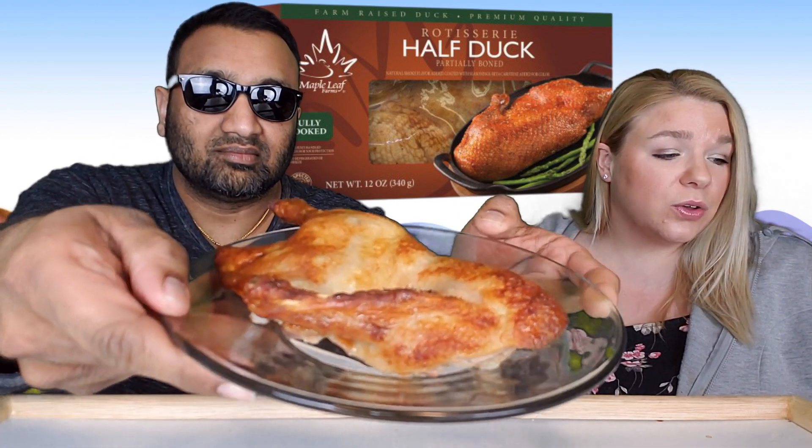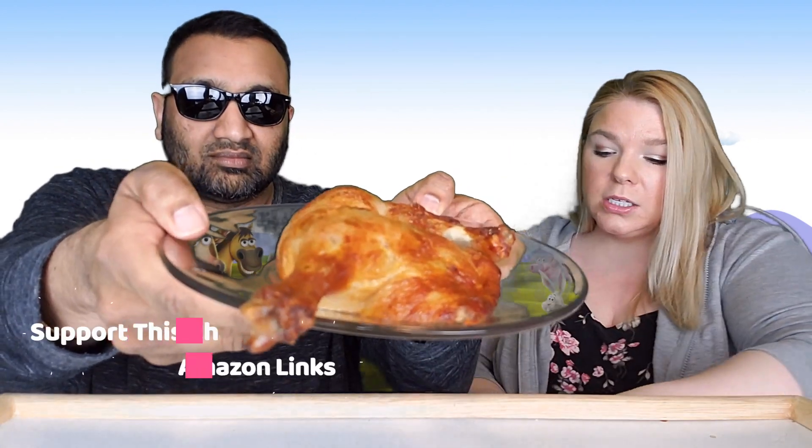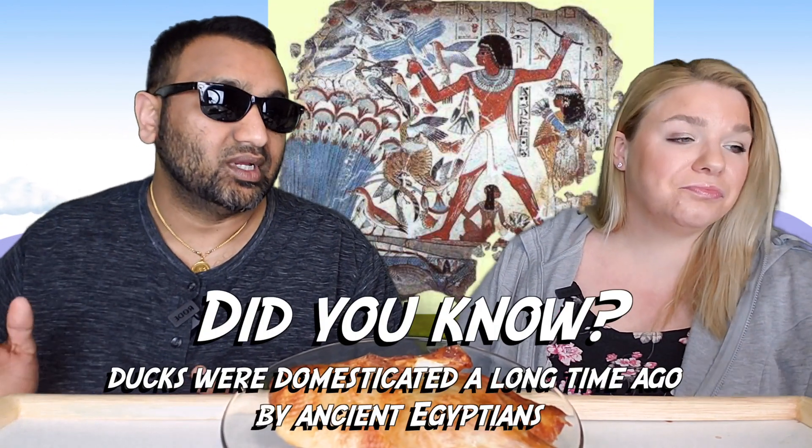It's partially boned with an orange sauce packet, fully cooked. You basically just take it out of the package, pop it in the oven for about 20 minutes until it's heated up, and this is what you have. It comes with a sauce you heat up in the microwave — a little gravy-ish looking sauce. This is 14 ounces total — 10 ounces of duck and 4 ounces of orange sauce — $12.99 at our store. It's a little pricey, but it's duck.